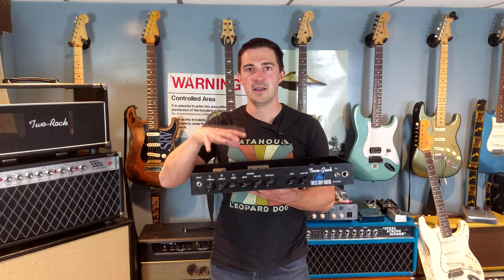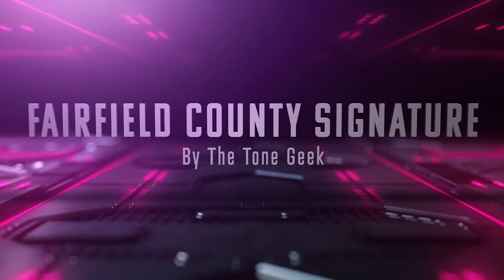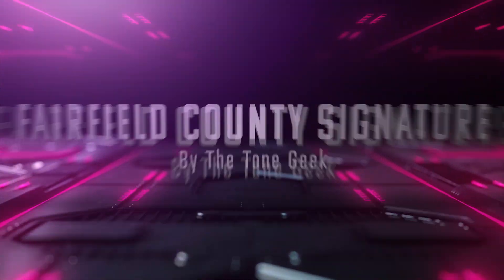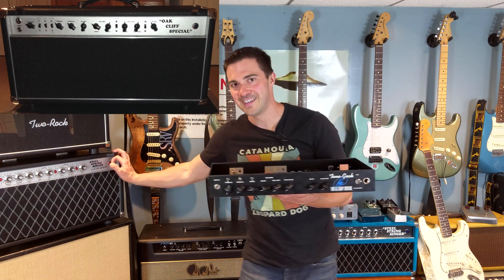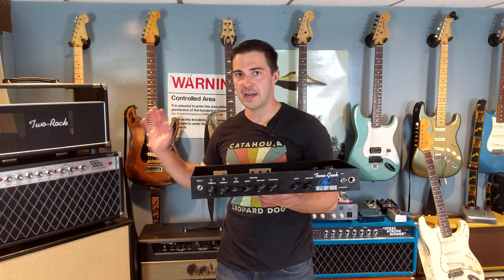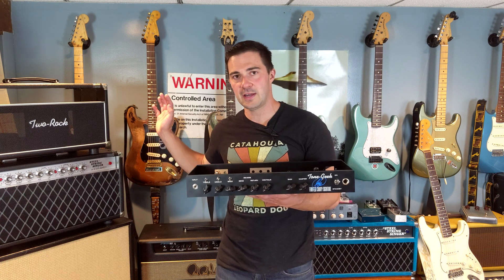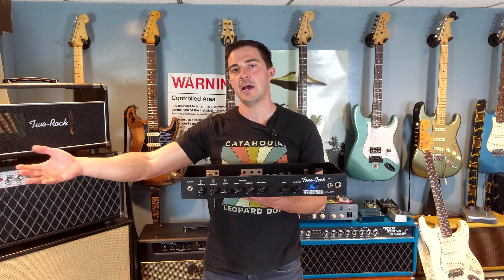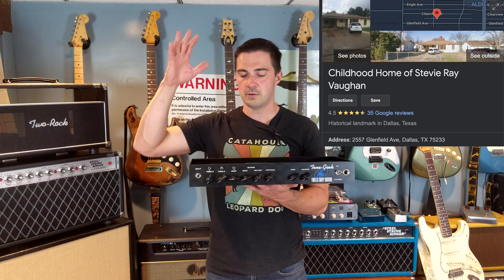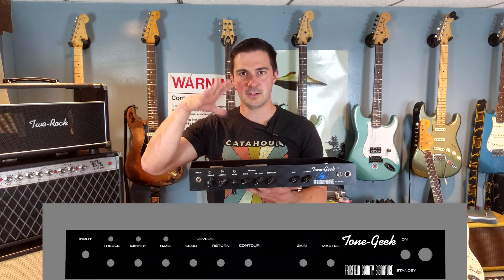I am revisiting the Two Rock John Mayer Signature Amplifier. I'm going to call this the Fairfield County Signature. The reason for that is sort of a play — Two Rock came out with the Oak Cliff Special, which is allegedly a Steel String Singer No. 2 clone. The name Oak Cliff Special came from paying homage to Stevie Ray Vaughan, where he grew up in Oak Cliff. John Mayer grew up in Fairfield County — now you can connect the dots. Fairfield County Signature: Two Rock John Mayer Signature clone.